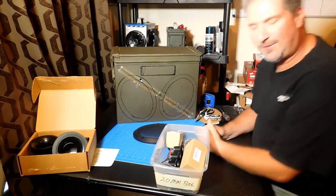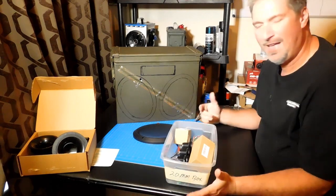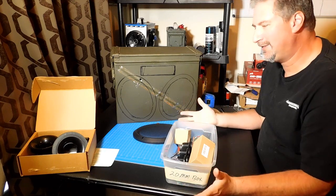Hey everybody, welcome back to DIY Boomboxes in Texas. My name is Phil, your host, and I just want to give you a project update. I don't have a completed project this week — it's just been very, very busy the past couple of weeks. I've been doing all kinds of stuff.